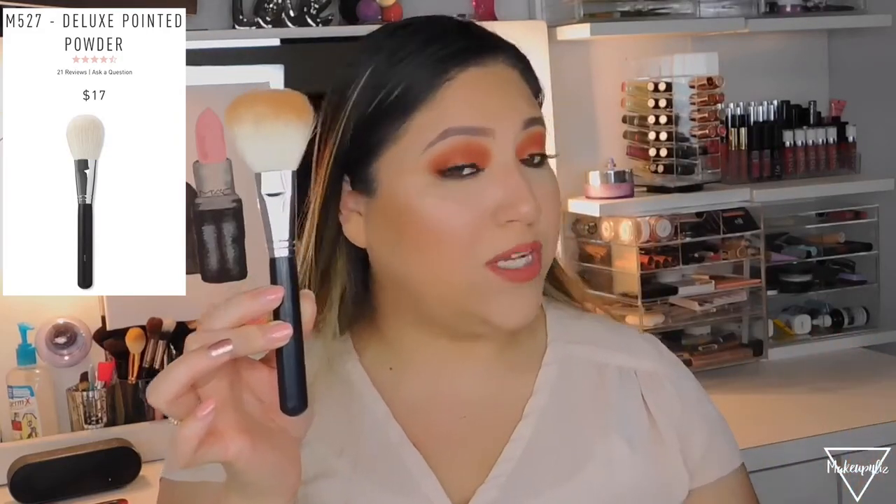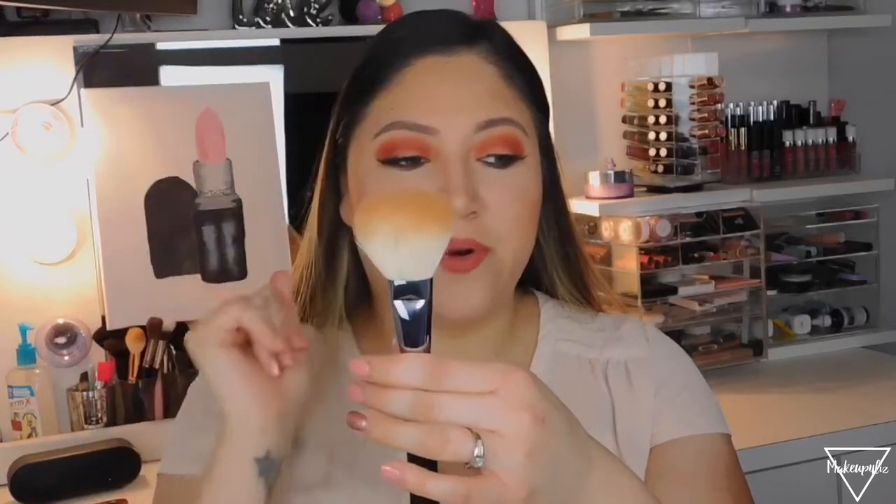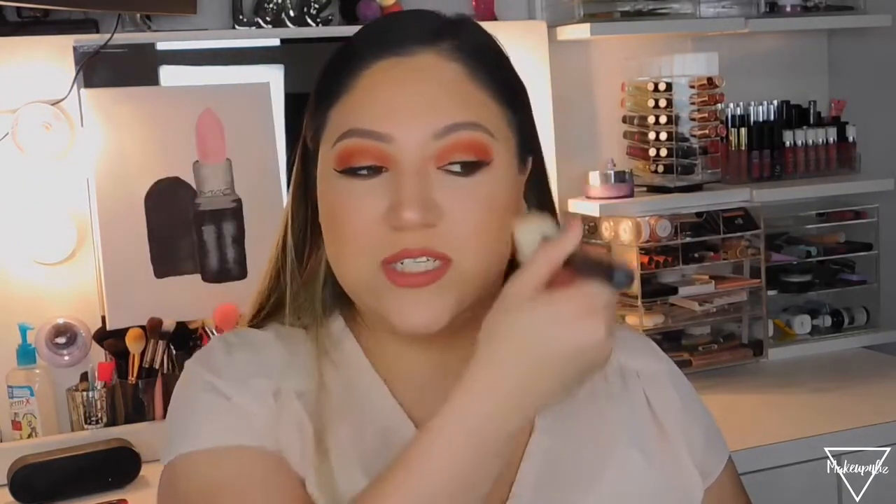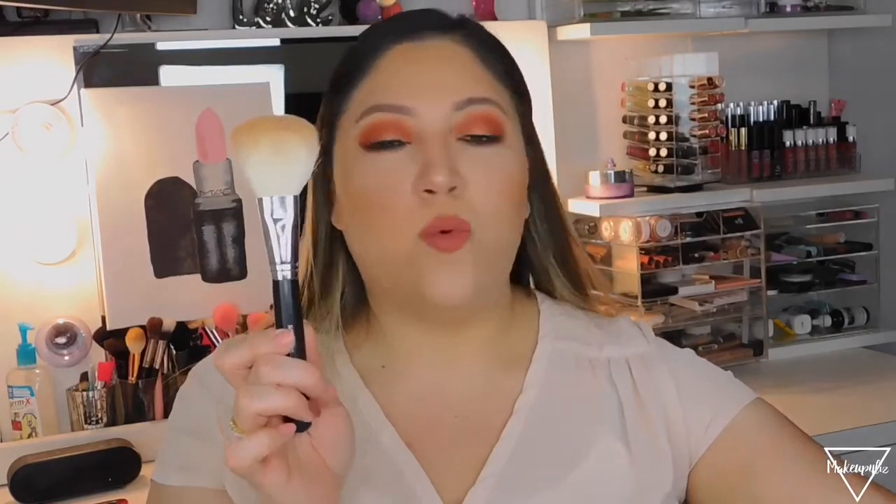For bronzer, I like a big brush because it makes application so easy. The M527, called the Deluxe Pointed Powder, retails for $17. Despite the name, it's actually flat, which I find perfect for bronzer — it fits your face perfectly. This brush has natural bristles, which you can identify by the lighter, beige-white color. Natural bristles are lighter; synthetic bristles are darker.